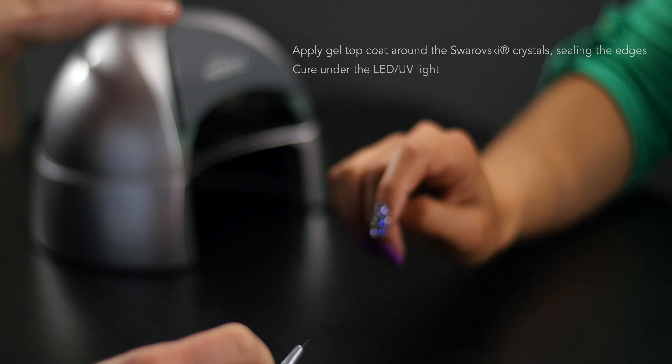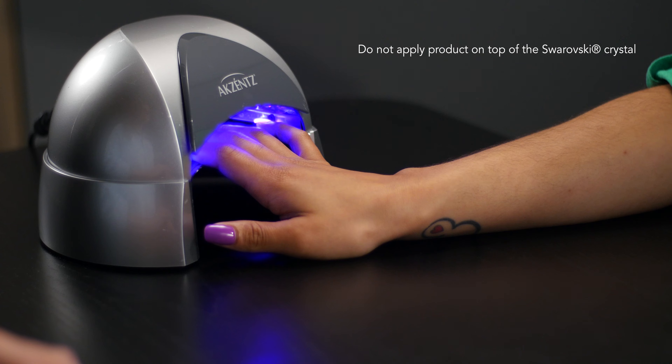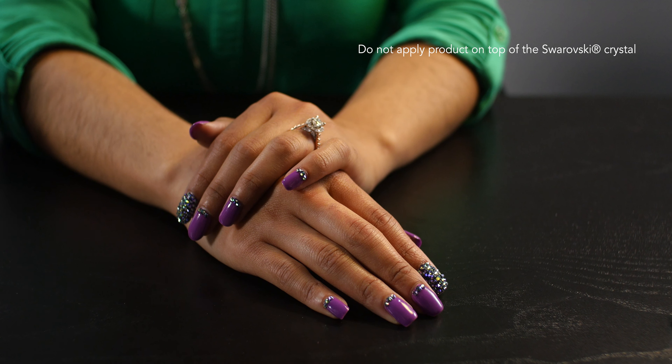This creates a protective setting, similar to the prongs on a ring. Remember, do not apply gel product over the surface of your Swarovski crystal as it will diminish the sparkle.